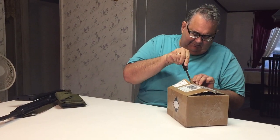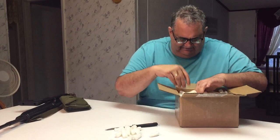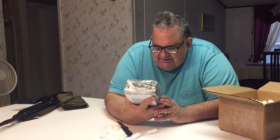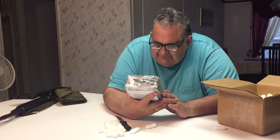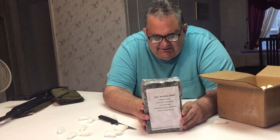Alright, now what's in here — what I ordered — is some Korean surplus M1 carbine ammo. Let me see what I got here. 240 round pack of 30 carbine M1 carbine ammunition, 110 grain full metal jacket on stripper clips in two bandoliers, Korean military surplus.